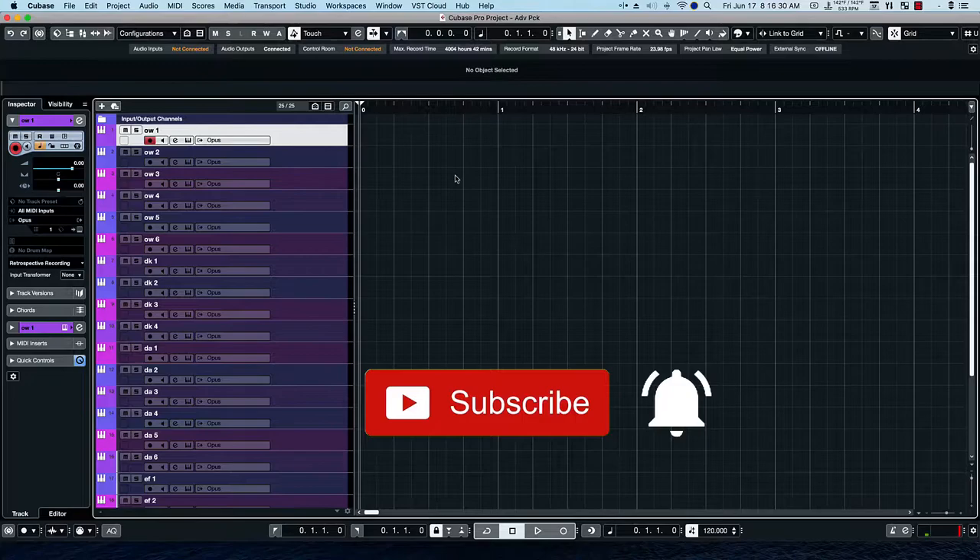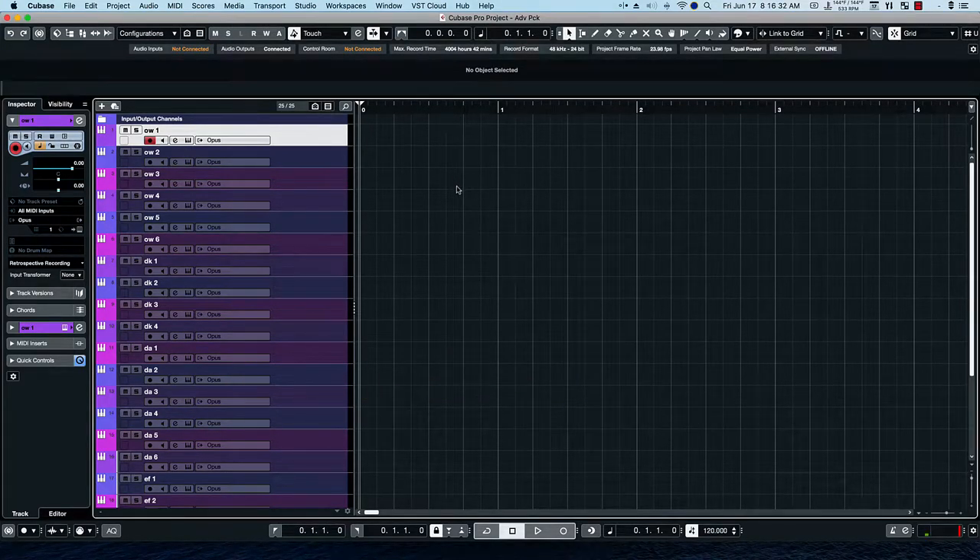Hello everybody. This is Bill McFadden from TonePure.com. In this video, we'll get into the Hollywood Orchestrator Adventure Pack, which just came out a few days ago. So let's go ahead and take a look at the first preset.